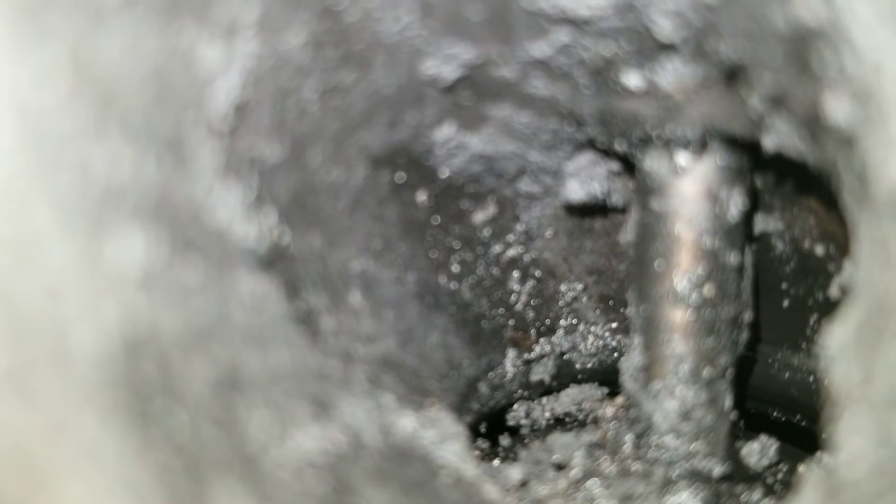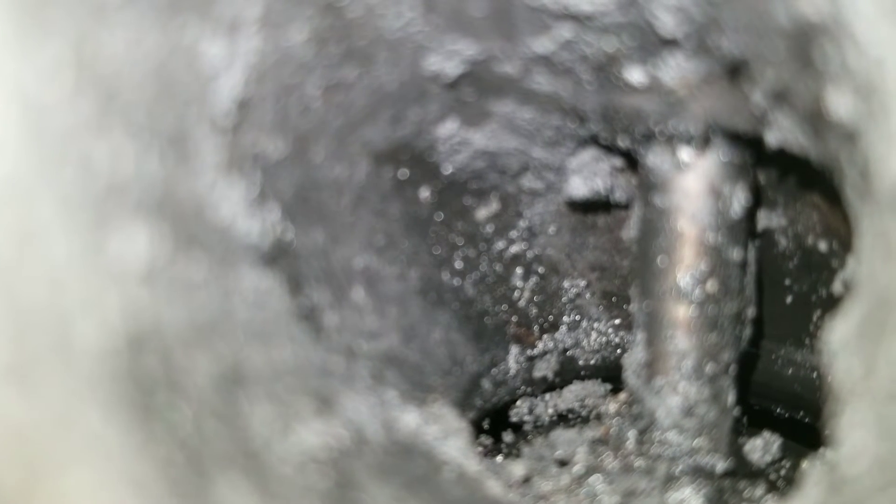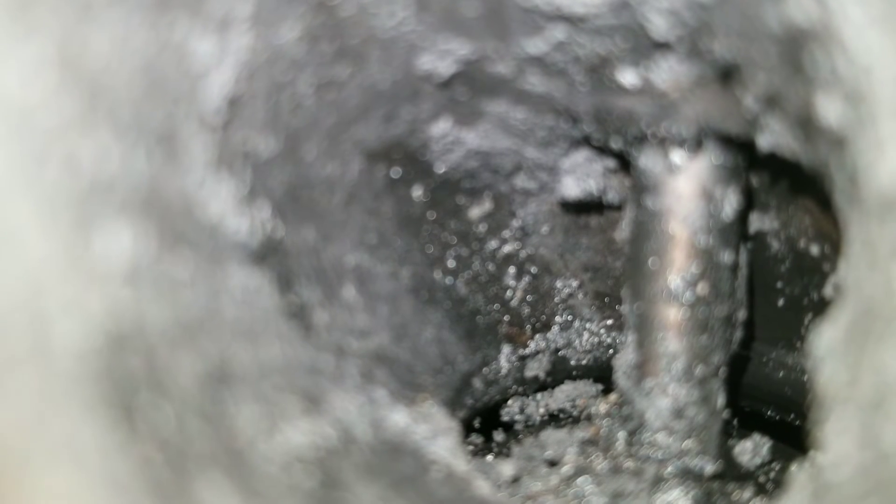Here are the after shots. Valve number one — I can see some difference. Valve number two — I can see some improvements. So what do you guys think? Did this actually work? Valve number three — I can definitely see a little bit of a difference. Let's move on to valve number four.